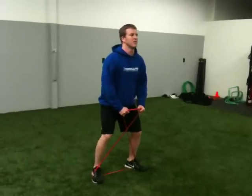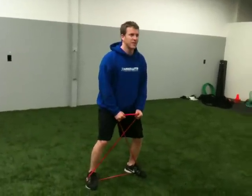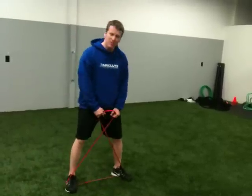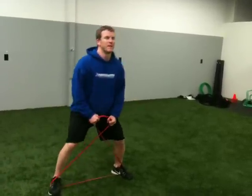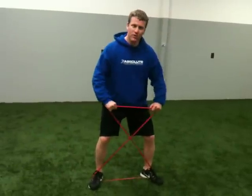You'll notice the upper body's in good position. I step all the way across. A mistake a lot of people make when they do this is they go big step, big step, and then you lose all your tension. So keep the tension between the feet. Big step, little step. Big step — good position with the upper body. More tension, pull farther apart.